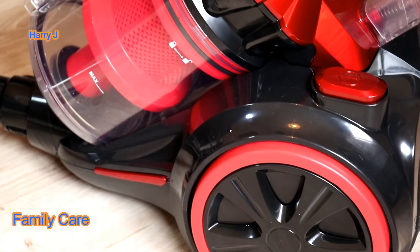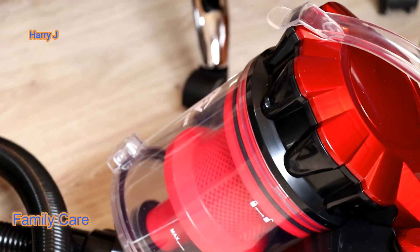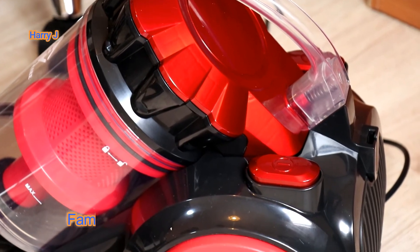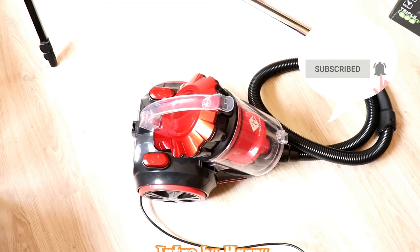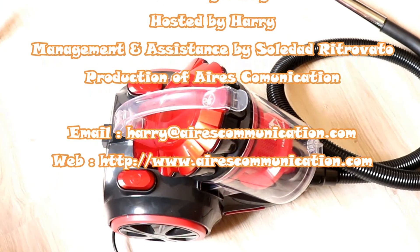In future I will make more reviews and put my comments after using it for a week. If you like this video, please subscribe to my channel and give me a thumbs up. For more information, go to Ask Communication at www.askcommunication.com. Have a lovely evening, take care, till then bye.